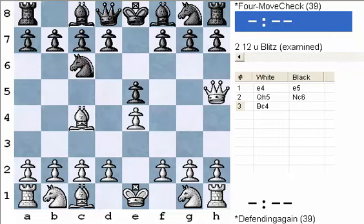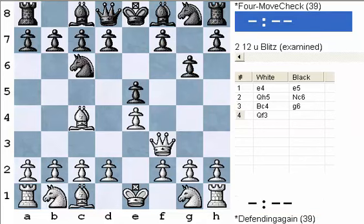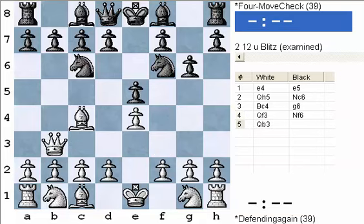Another way to defend is by blocking a piece's view of what it's attacking. The queen was attacking f7, but the queen can't hop over that pawn on g6 — it no longer sees that pawn, so that defends it. The tricky thing here is that White is going to come around and try to attack from f3. Even though you avoided the four-move checkmate, there can still be a five-move checkmate if you're not careful. You need to defend f7 again — we can do that by bringing out the knight to block the queen's view of the f7 pawn, and now we're pretty safe against the checkmate on f7.